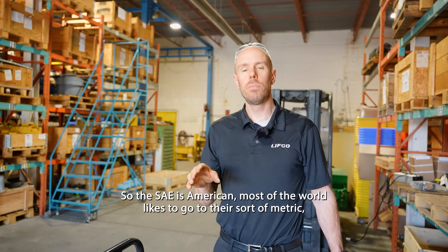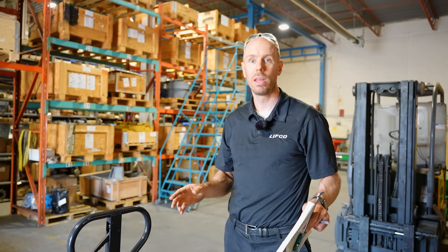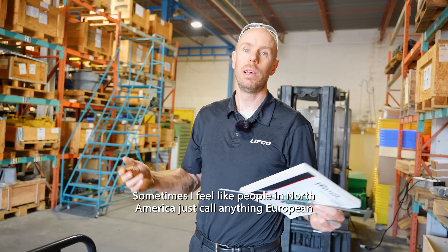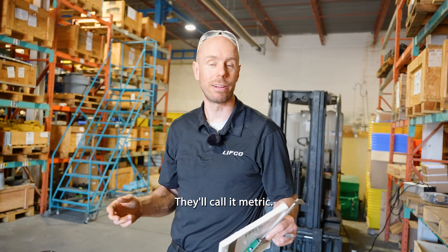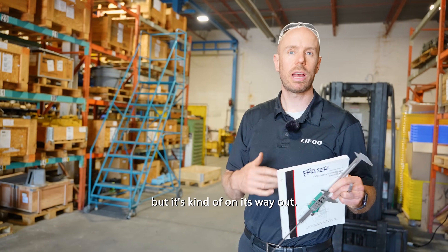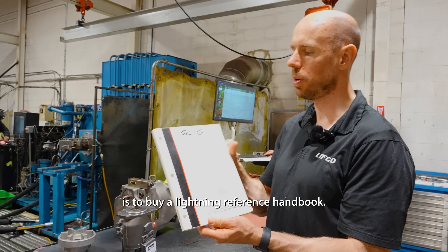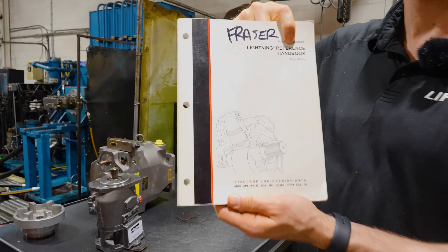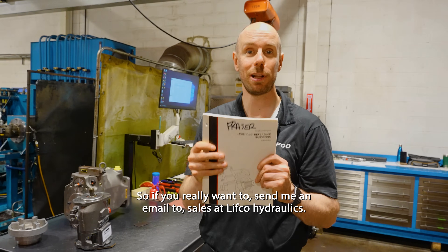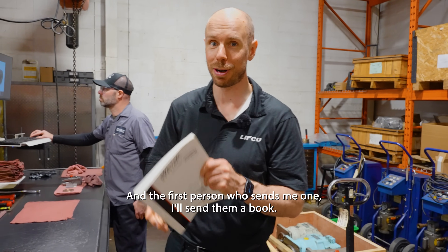The SAE is American. Most of the world likes to go metric, and a lot of the American stuff is going that direction as well — except for this one. There is something like DIN, which is the German standard, but it's kind of on its way out and being replaced by ISO. If you really want to know your stuff, the best thing to do is buy a Lightning Reference Handbook — about $50 online. I have an extra one, so send me an email to sales at Lefkoe Hydraulics, and the first person who sends me one, I'll send them a book free of charge.